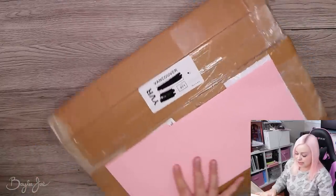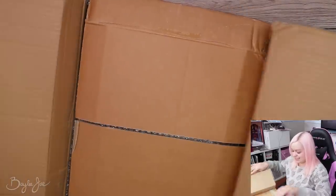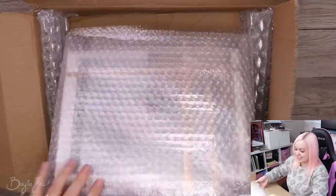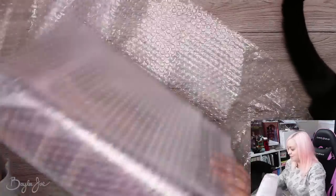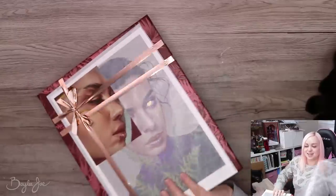Cutting towards yourself — that's safe, right? Lots of bubble wrap. Is this like a gift box? This is fancy. Mine was not that fancy. Wow, this is gorgeous. I already feel like mine was inadequate.